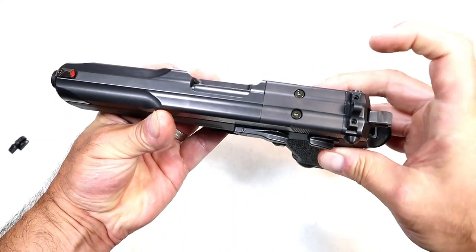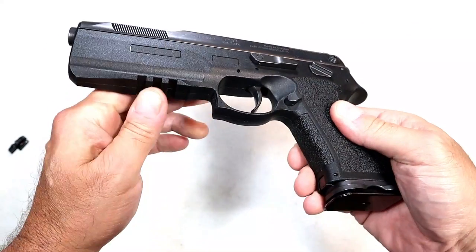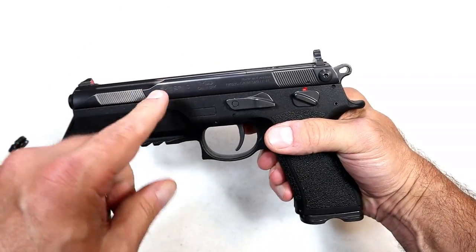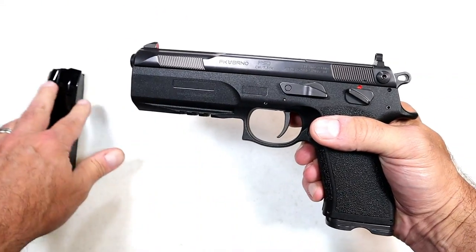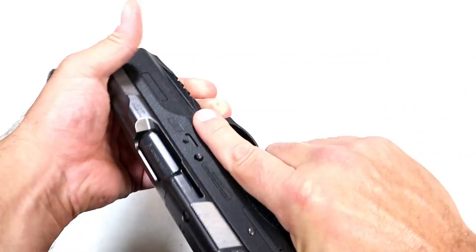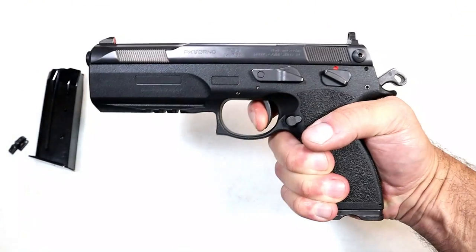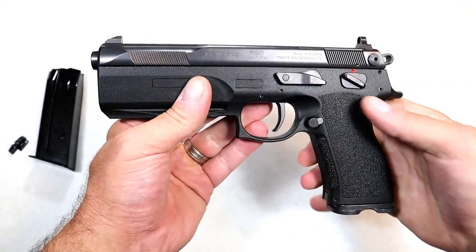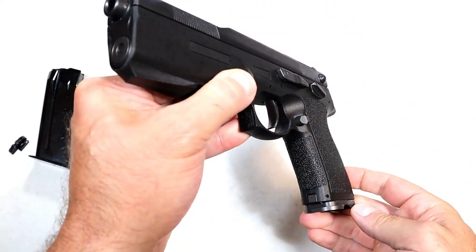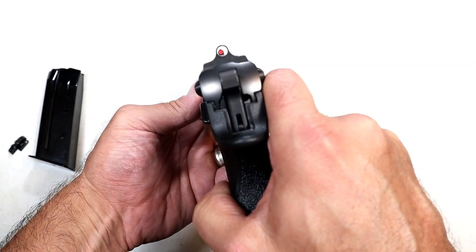It is optic ready, cut to fit a Trijicon RMR or a Docter-pattern red dot, so you have those options. It does have a rail. It is single action. The barrel length is 5.3 inches across all three barrels — I tried them all, took it apart, made sure they all work. It is a single action trigger; I measure right at 5 pounds with a reset. Nice texturing on the grip, back strap, front strap, all around. I cannot wait to check out that 7.5 FK — a lot of people say that is a blast.